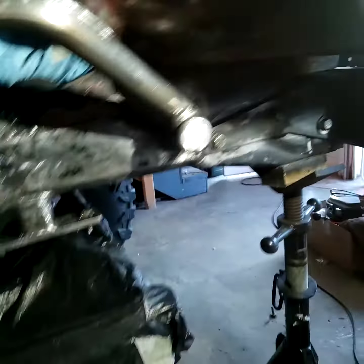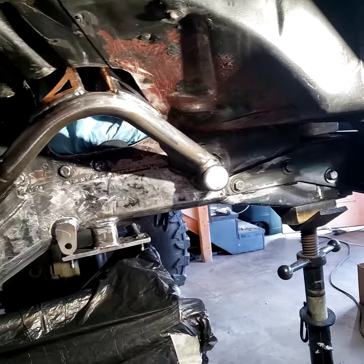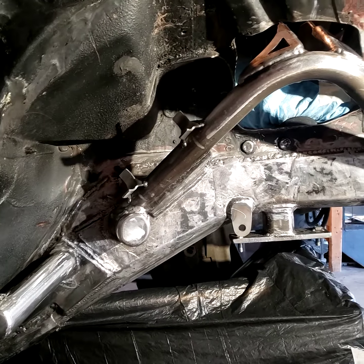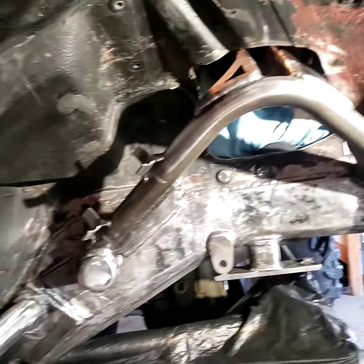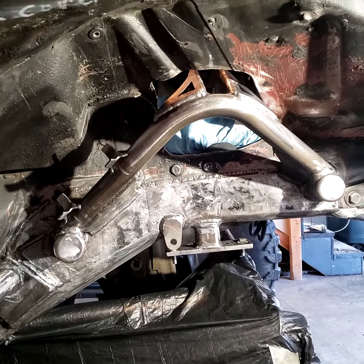It's not a daunting task if you have good fab skills, good tools, and a place to work — really just a grinder, a welder, and some know-how. Looking forward to springtime. Thanks for watching, guys — talk to you later.